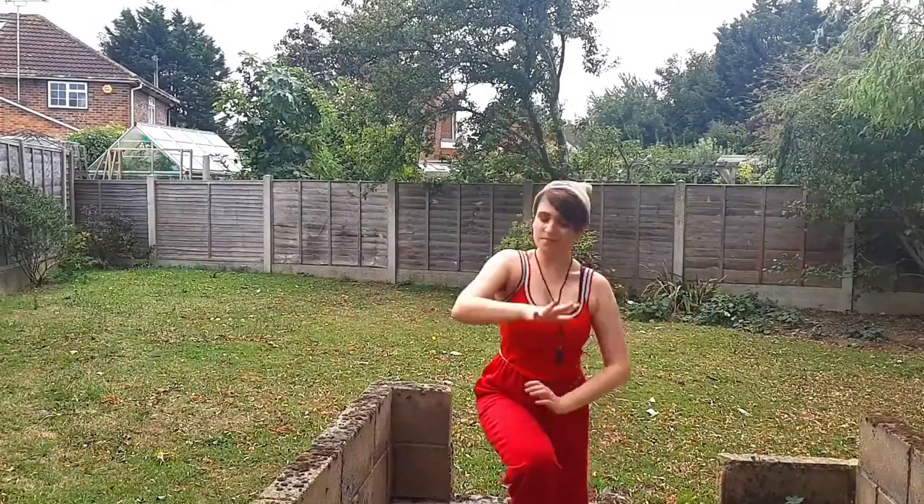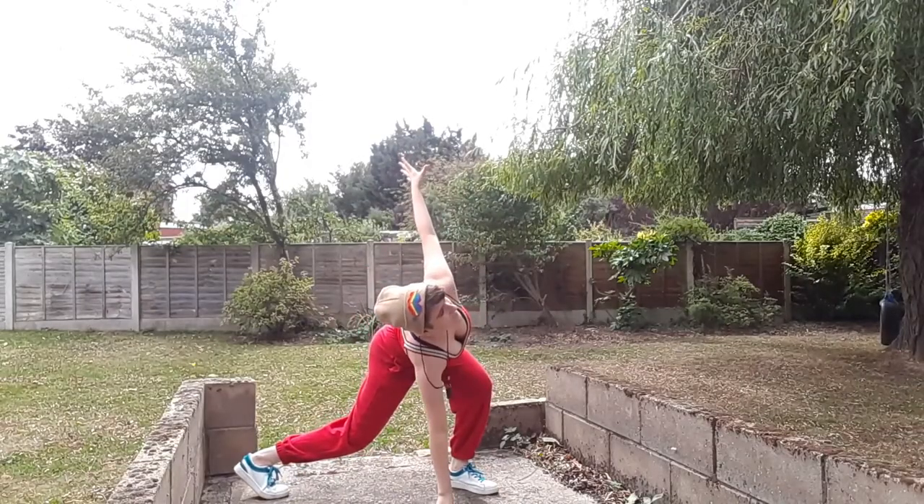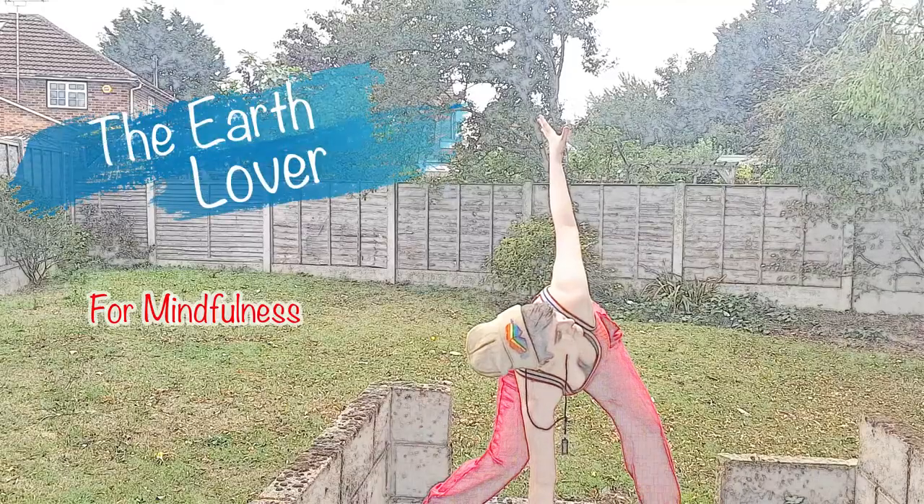And Number 5: The Earth Lover. Place one hand on the ground and draw power from the earth as you reach up to the sky with the other hand. This pose unlocks the Mindful Power.